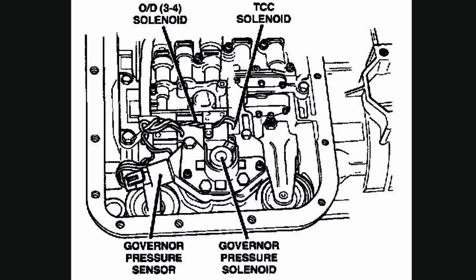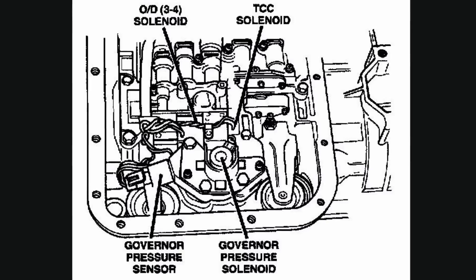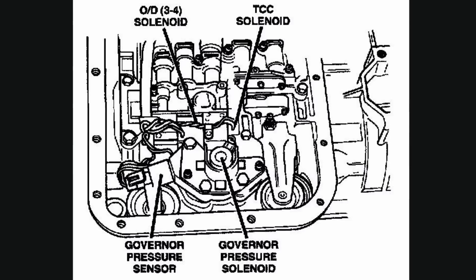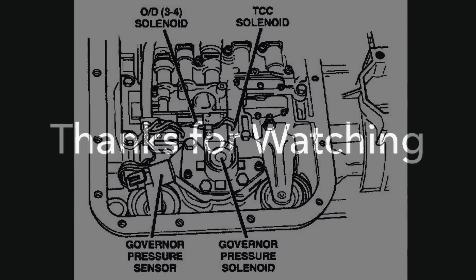The four sensors are: the governor pressure sensor, governor pressure solenoid, your TCC solenoid, and the overdrive solenoid. Those are the things you'll need to replace. I did a video on replacing those if you want to see that — it's a little more in-depth. But if you don't get rid of that P0743, try changing those. Thanks for watching.